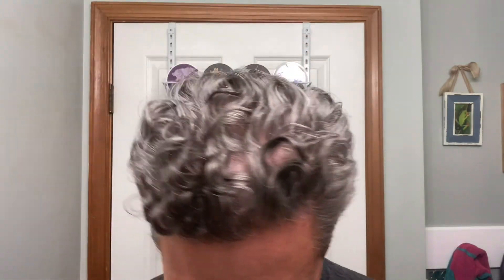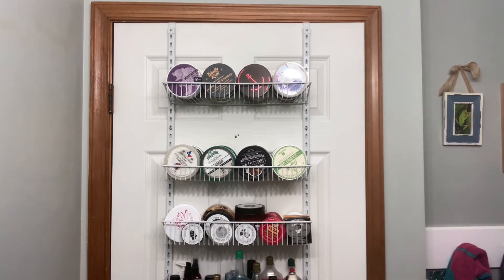Let me rinse up real quick — missed one more spot.